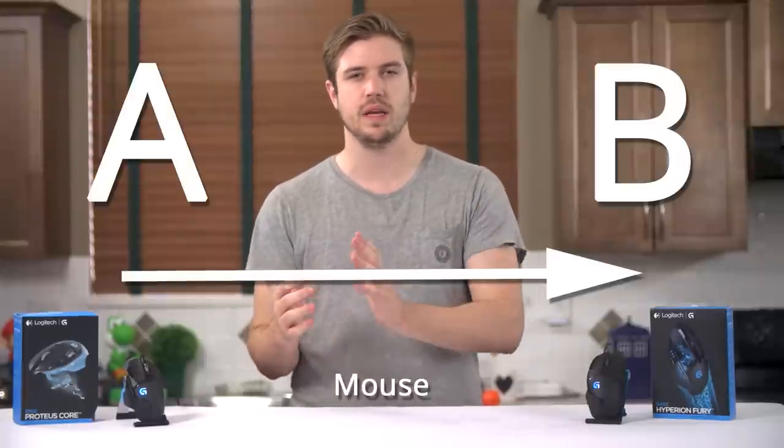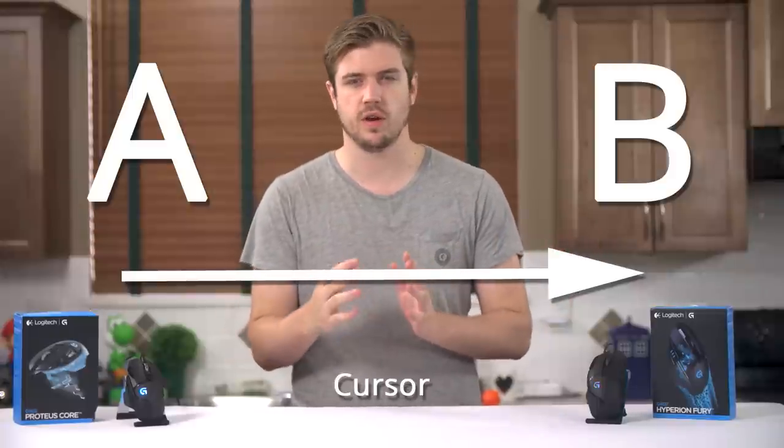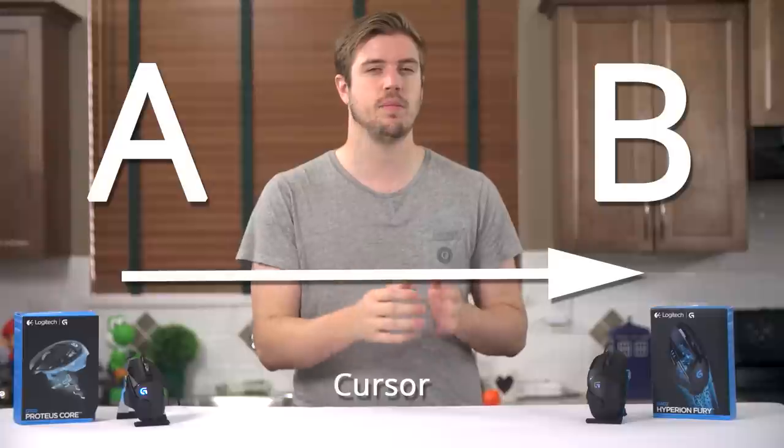A quick and dirty explanation of mouse acceleration is this: if you disable it, moving your mouse from point A to B along a surface without acceleration should result in the cursor on your screen moving exactly relative to the movement of your mouse, independent of the speed at which the mouse is moving.